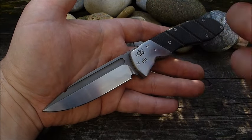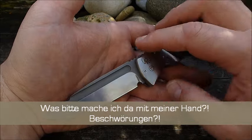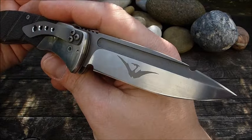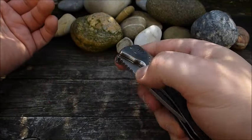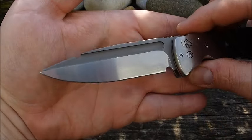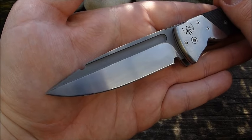Von den neueren haben mich schon einige erreicht, also die in den letzten 3-4 Jahren rauskamen. Dieses Modell dürfte schon eine Ecke älter sein, ich kann euch leider nicht sagen wie alt. Ebenso kann ich euch auch leider nicht sagen, welcher Stahl hier verbaut wurde. Was ich euch sagen kann ist, dass ich das Messer jetzt eine knappe Woche als EDC getragen habe. Und das hat eine Menge Spaß gemacht, und das liegt zum einen an der ziemlich tauglichen Klinge. Was auch immer das für ein Stahl ist, der hat einen guten Job gemacht.